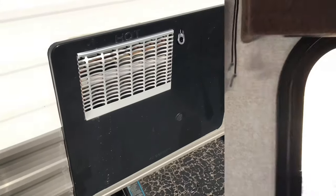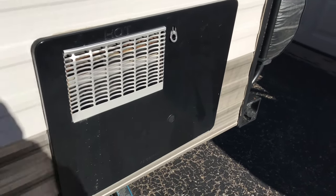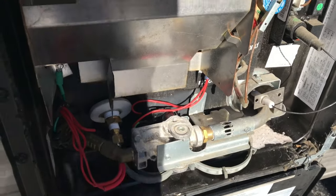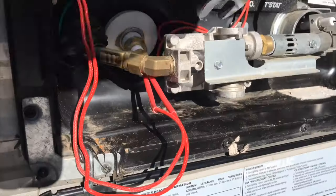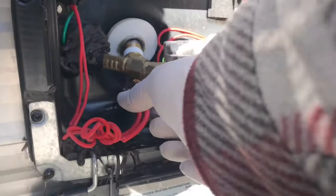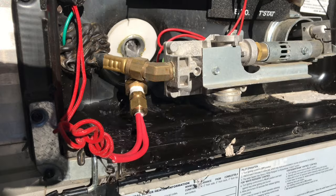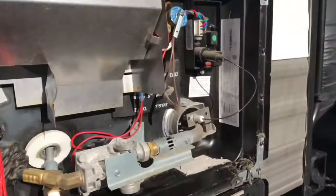One last thing before you attach the blowout valve — open this up, the drain plug right here. Use a seven-eighths socket and let it drain. For faster draining, open the valve.